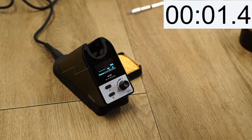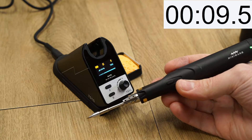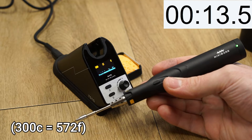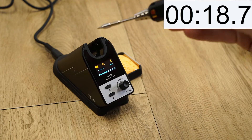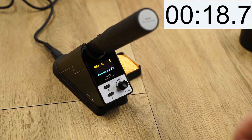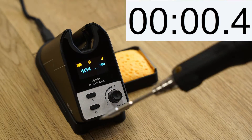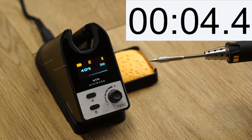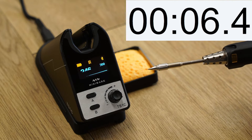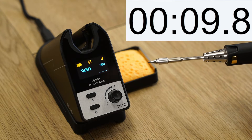From booting up it takes around 18 seconds to go from room temperature to 300°C, though that time also includes the time it takes the station and iron to connect via Bluetooth. The time to go from a programmed sleep temperature of 100°C to 300°C is about 9 seconds — not the fastest iron we've seen on the channel, however it's also not slow.